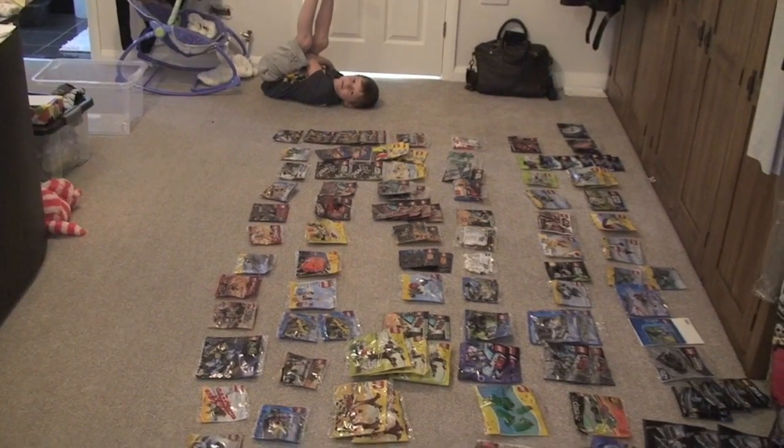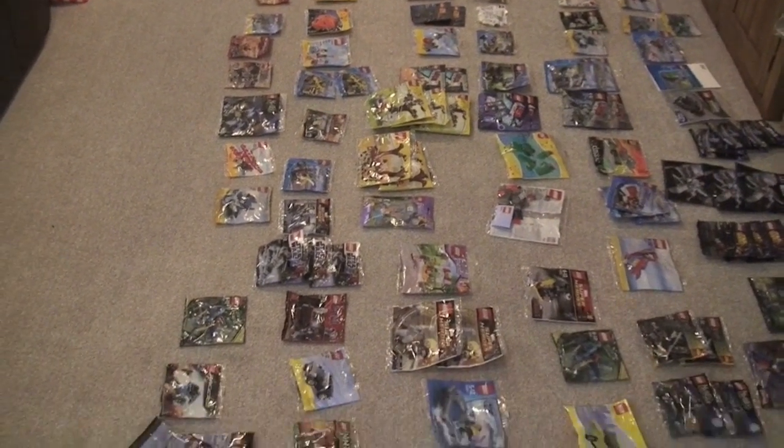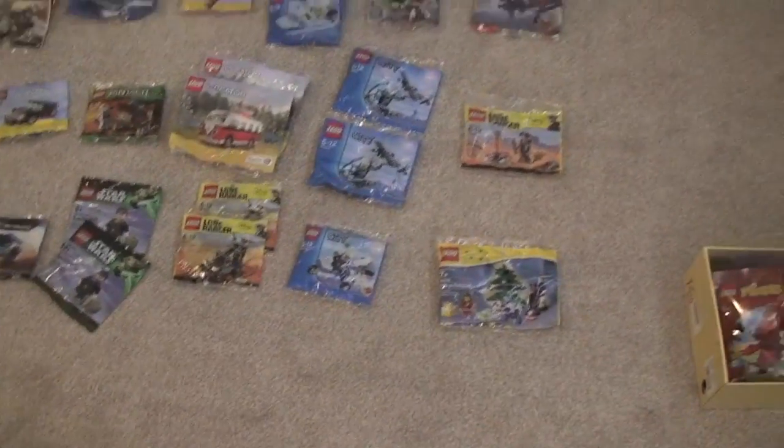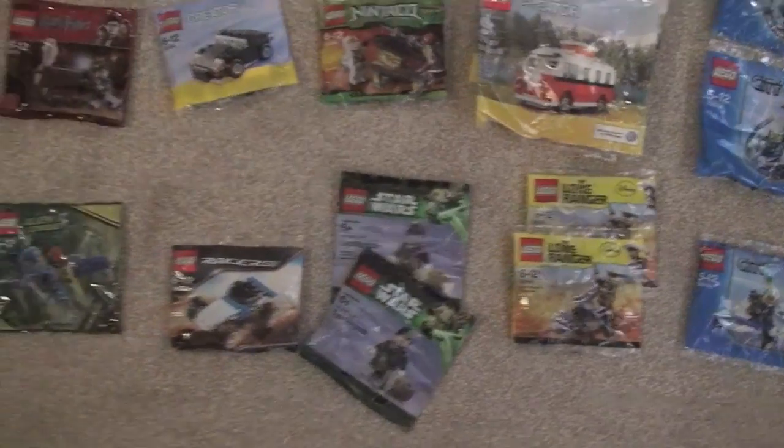Ta-da! We can see Ethan down at the bottom there. So this is most of my polybag collection — there may be some odd ones lying around somewhere, like downstairs in our Lego slash toy room. Let's go in a bit closer and take you across what we've got here.